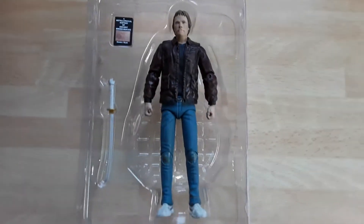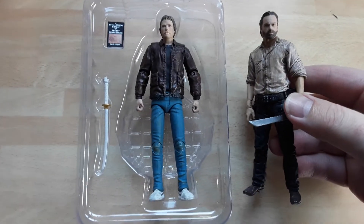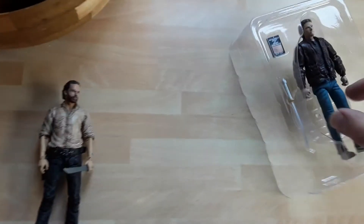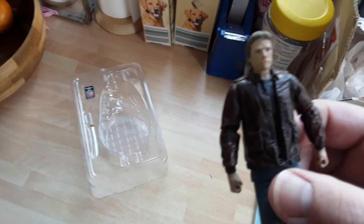Let's have a look at Connor MacLeod — nice, decent likeness. These are five-inch figures, so here's a McFarlane Walking Dead figure for comparison — roughly the same size. It pops straight out of the package, no cable ties. Not too bad at all; not so much in the fine detail department, but you can see who it is.